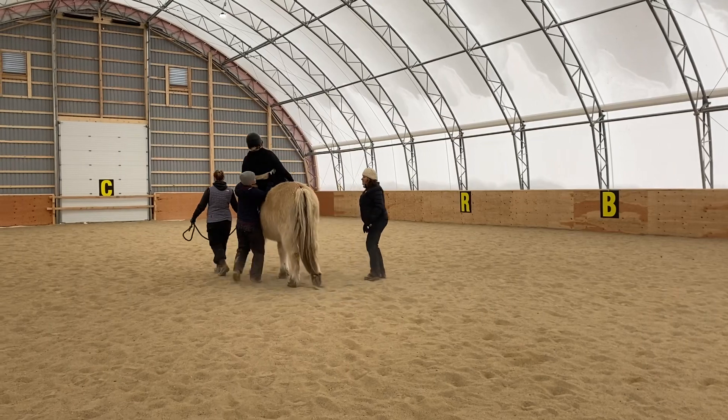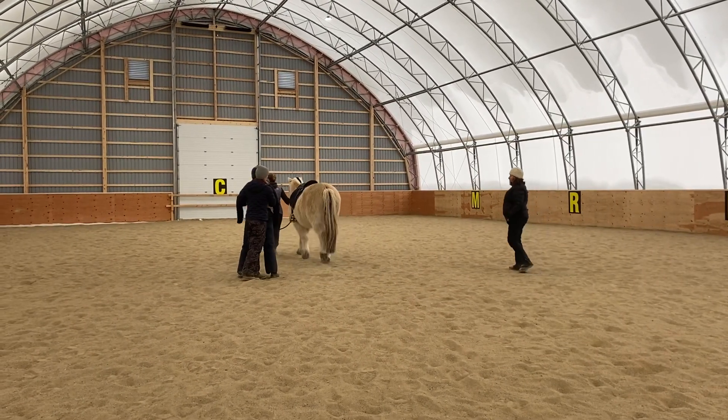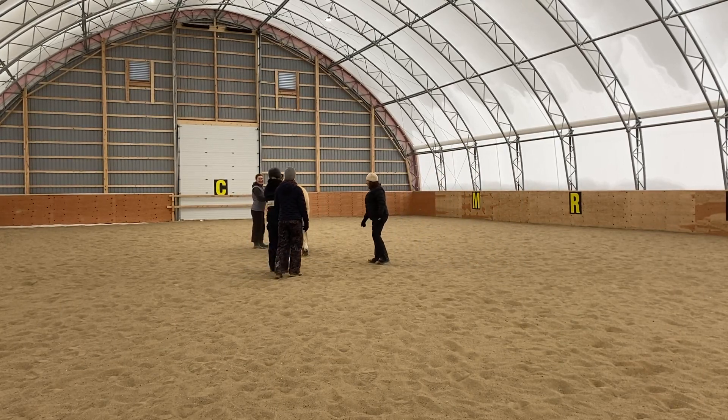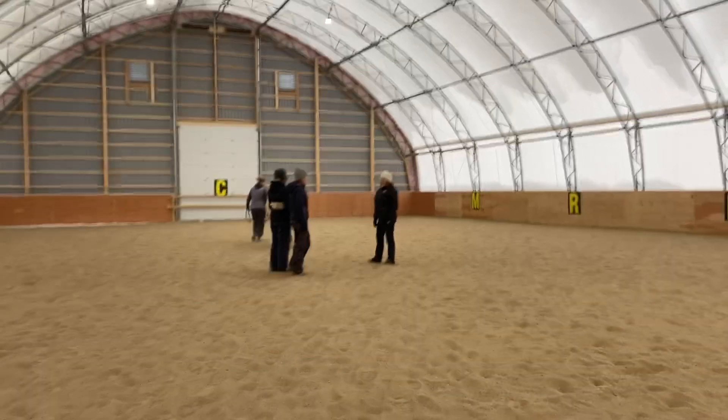They're taking the feet out of the stirrups and Robin is pulling our participant off and taking her away from the horse. Our leader is keeping our horse straight and walking straight ahead, and our second sidewalker just stayed out of the way so Robin could pull our participant off. And that's how you do an emergency dismount.